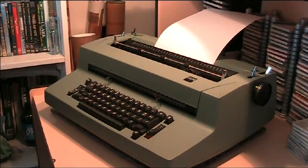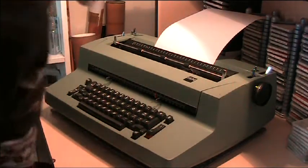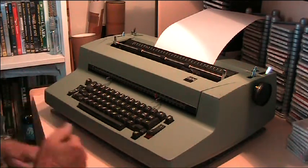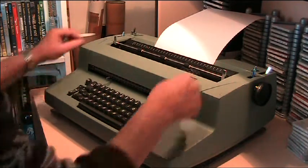This is just for you — firing up the IBM Selectric 2 from 1976 so you can hear the sounds that it makes.